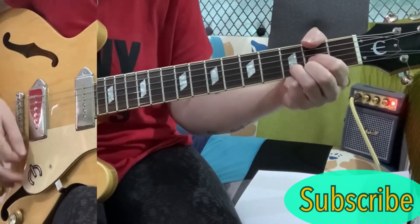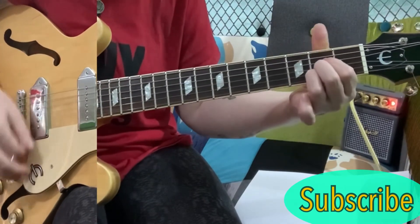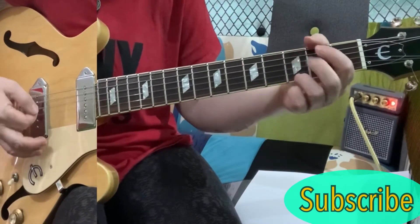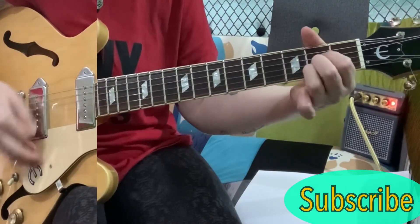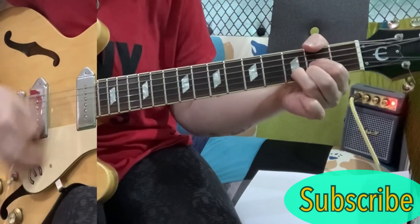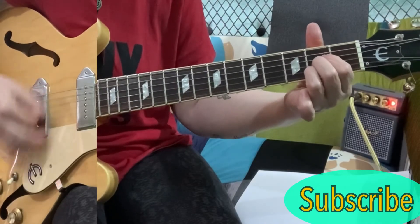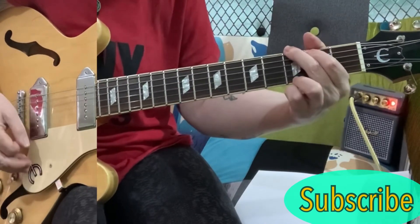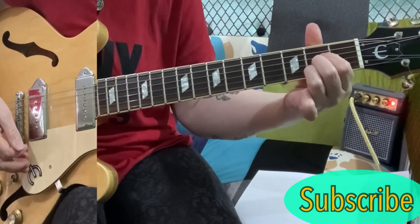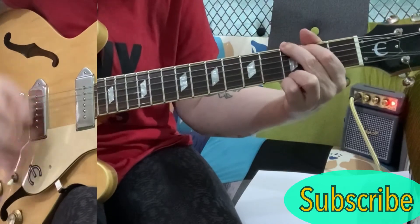And it's a D to the G, A, G, D, A. And then you've got that G, D, G, A. G, D, A. And then you're back into the dance.